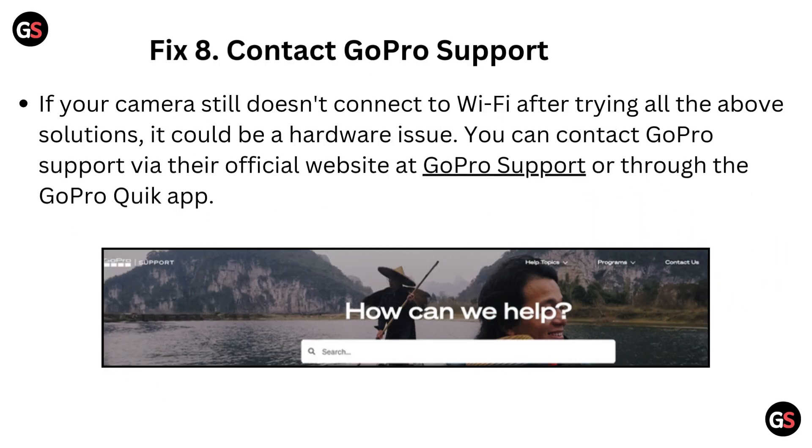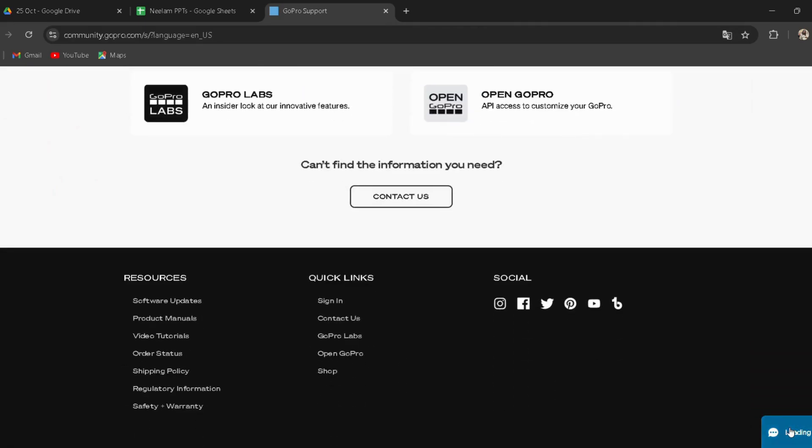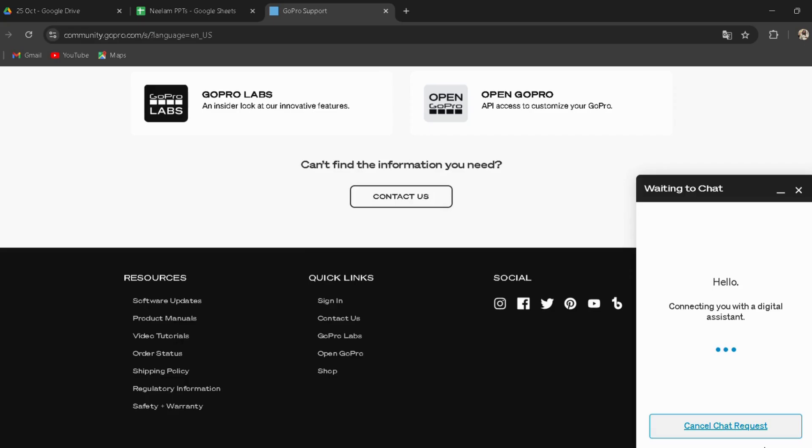Fix 8: Contact GoPro support. If your camera still doesn't connect to Wi-Fi after trying all the above solutions, it could be a hardware issue. You can contact GoPro support via their official website or through the GoPro Quick app. The link has been provided in the description, so you can go directly through it.